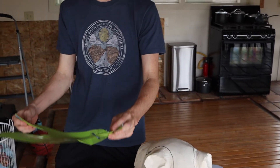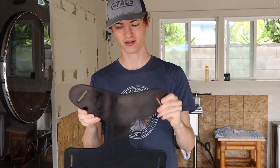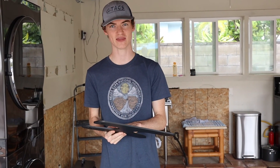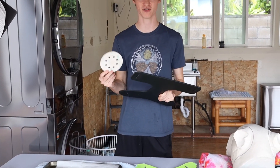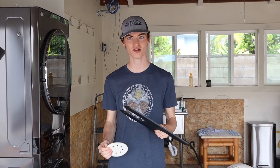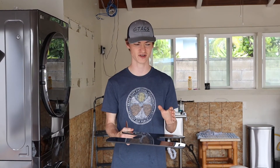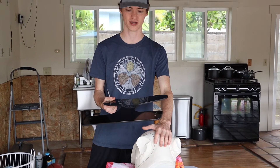Once you have the paper template, you can take your ABS sheet and cut the template out. Since I'm eventually going to fiberglass this, before putting it in the oven I'm going to use 60-grit sandpaper to rough it up so the fiberglass will have an easier time sticking to it. Once it's all roughed up, we bring it into the oven for about 5 minutes at 350 degrees, and then it should melt right over the mold so we're ready to fiberglass.